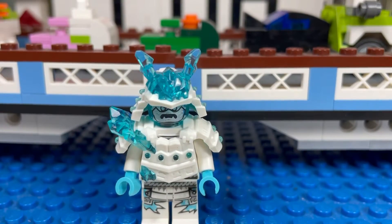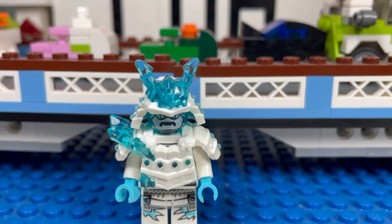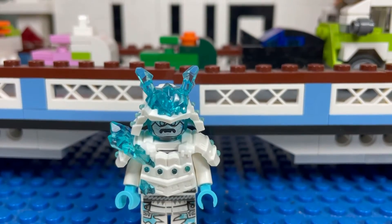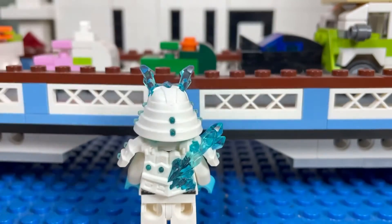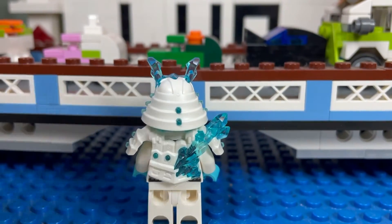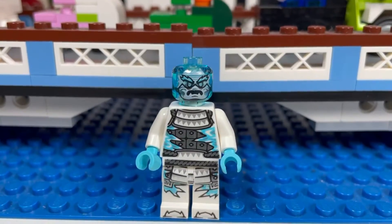The first minifigure I got was Zane Ice Emperor and he's pretty cool. He has a lot of trans blue going on with his helmet — an interesting looking minifigure I had never seen before, so I got it. He has a cool helmet; let's take his helmet off — this is how Zane looks without his armor.